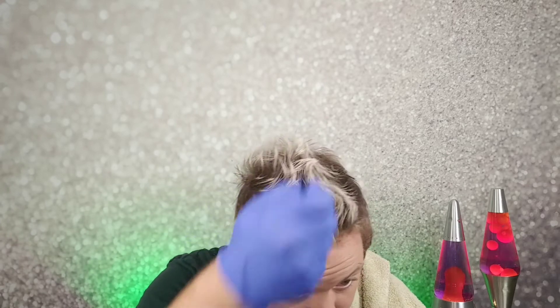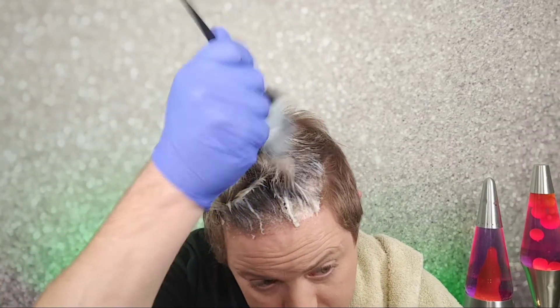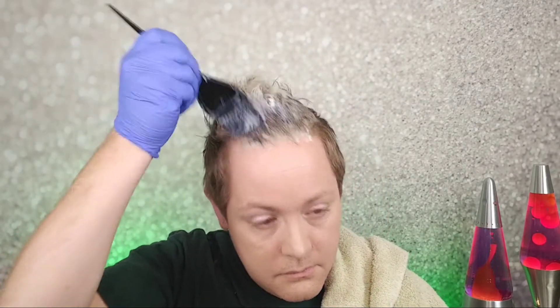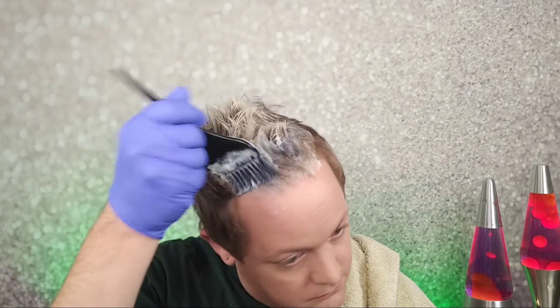Okay, well my hair is fine, so that's fine. Alright, so I've got this mixed up and I'm just going to start applying it to my hair. It doesn't look green yet, but we'll see what happens. Make sure you wrap your towel around you so you don't dye your green shirt green.